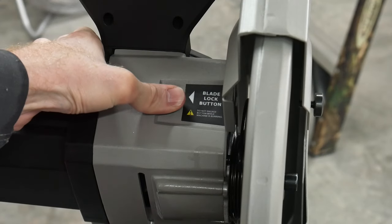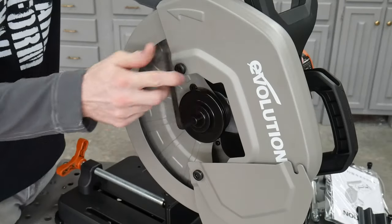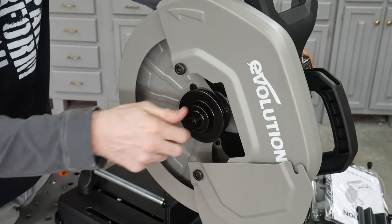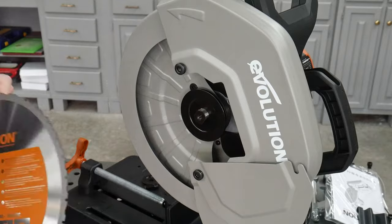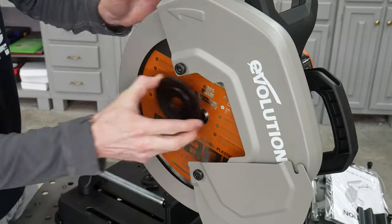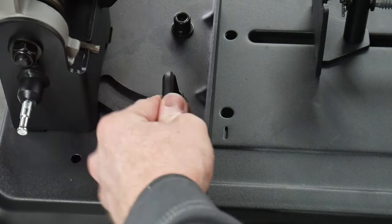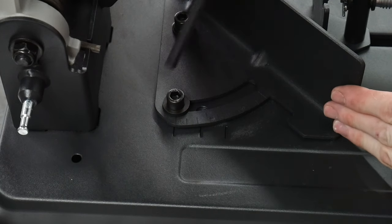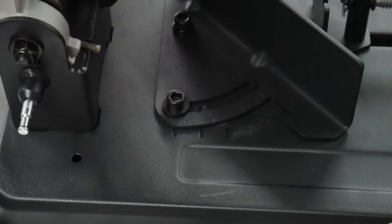Before we jump into the cutting competition, I'd like to show how to change out a blade on this saw. Like most chop saws, you have a button that will lock your axle. You can press this button, remove the bolt and hub, put your blade onto the axle, replace the hub and the bolt, and you're good to go. This is a fairly simple and common method for putting a blade on a chop saw.